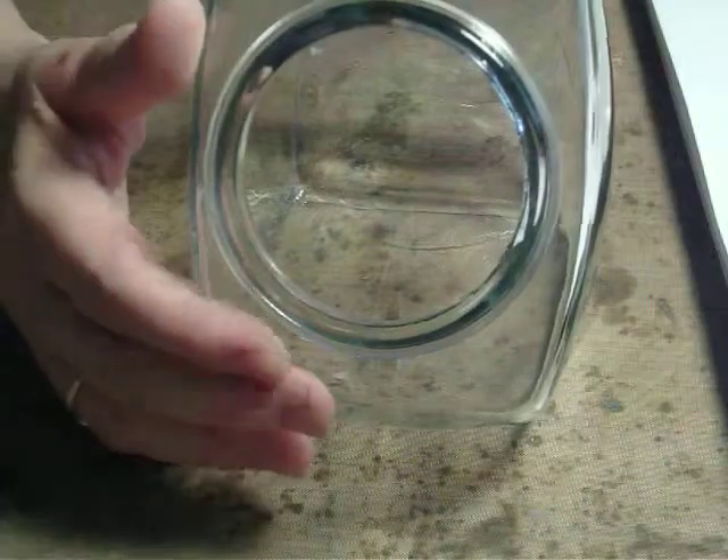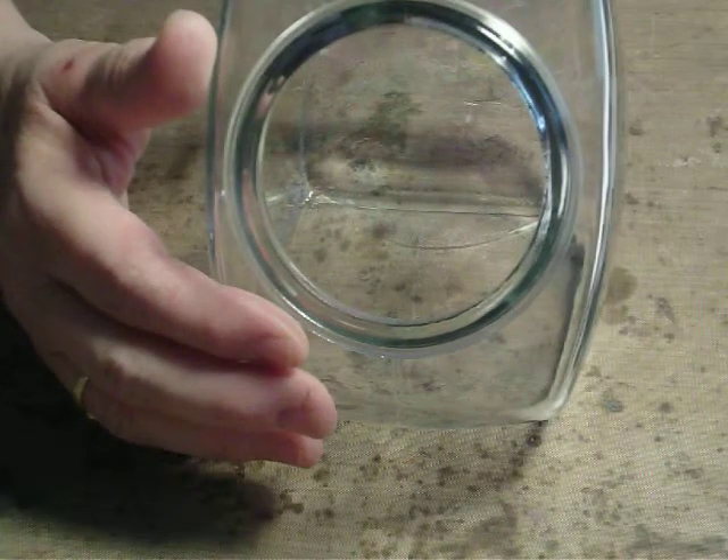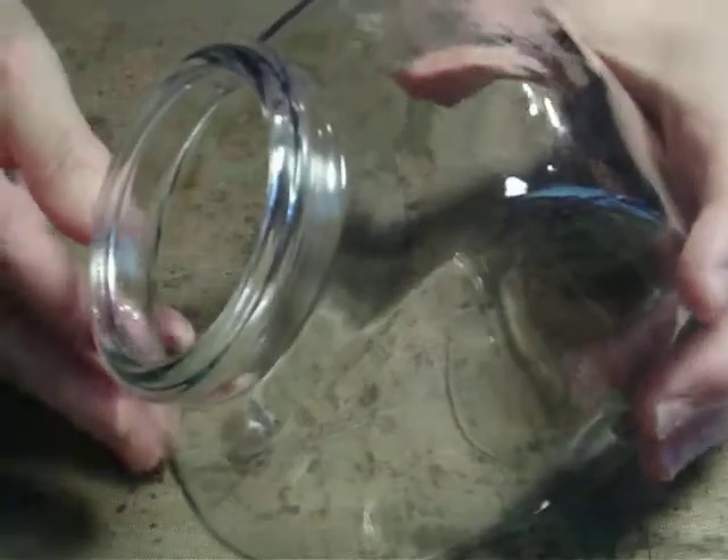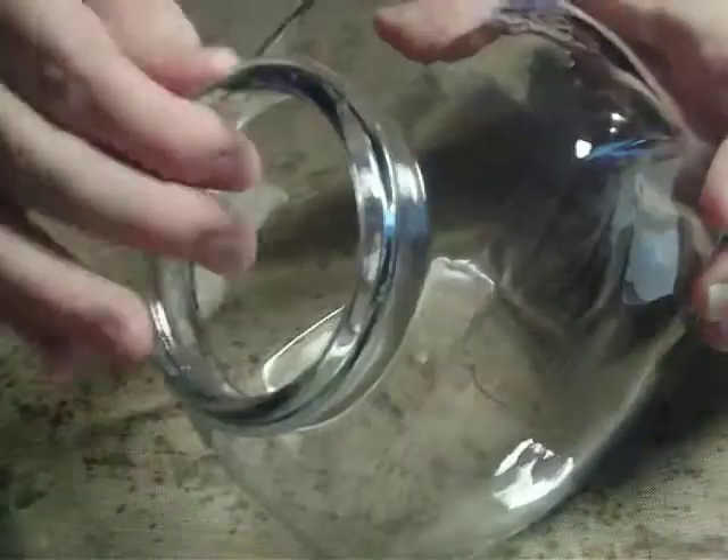Some of you who painted back in the 70s and 80s might remember that what was popular were candy cookie jars — they sit on the side and you could paint the wooden lid. Well, we have a store with about 30 of these little cookie jars, but no lids.